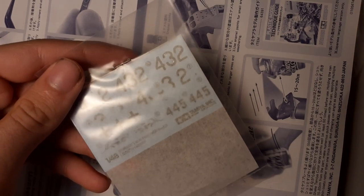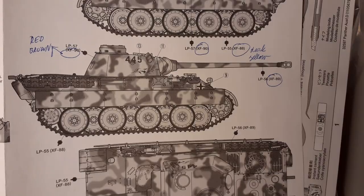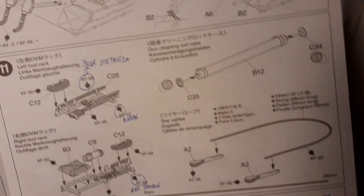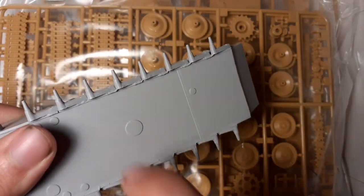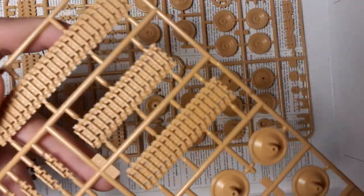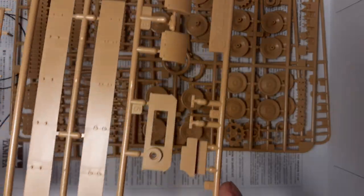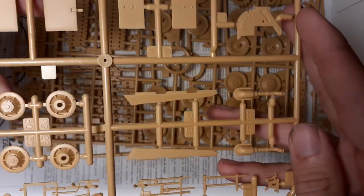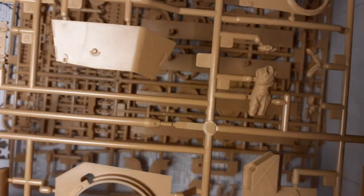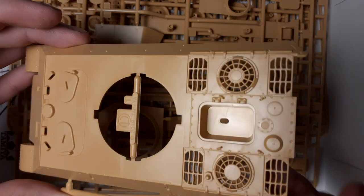In the box we have decals, schemes, and of course a manual which was straightforward. Half from steel, plastic parts, beautiful tracks from plastic, and a lot of wheels, side fenders, back of the hull, a figure, rotation for the turret, and the hull itself.